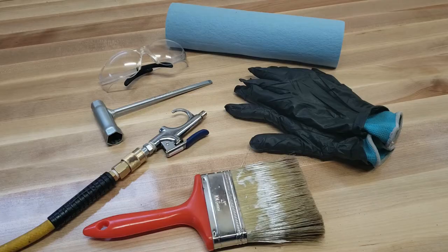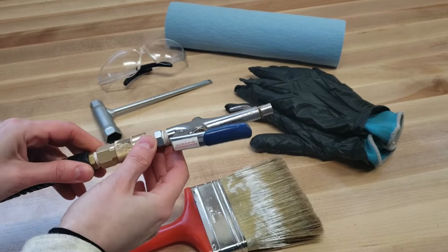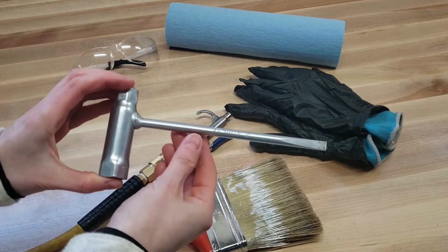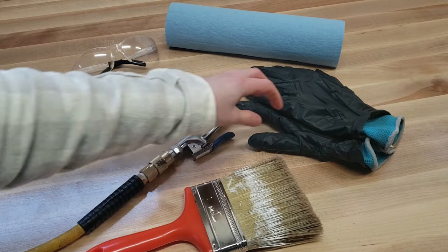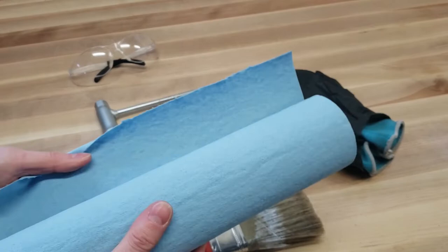This is what I'm going to be using to clean my chainsaw. I like to start with an old paintbrush to brush off the big chunks. Next I move on to compressed air to get into all the little nooks and crannies. When using compressed air it's very important to always wear your safety glasses. I've also got a scrunch tool to remove the cover, a pair of gloves — gardening gloves with nitrile mechanic gloves over the top — and a roll of shop towels for a final wipe down of all the parts before reassembly.